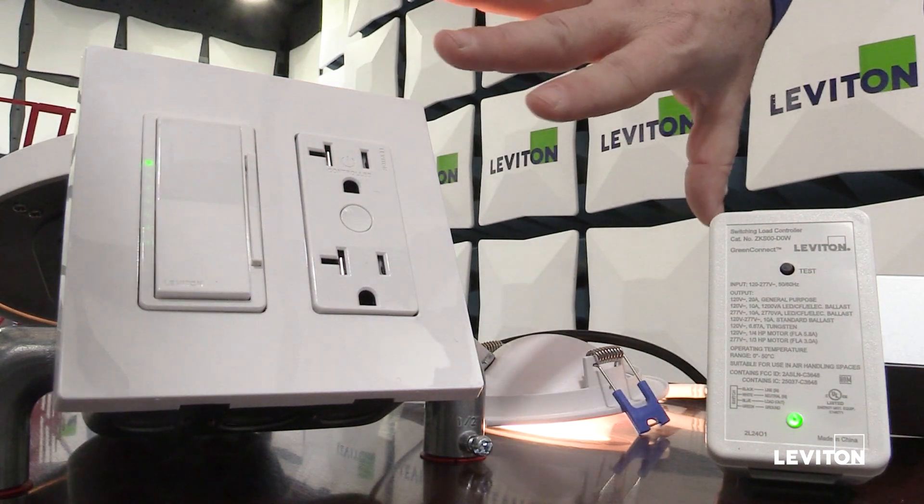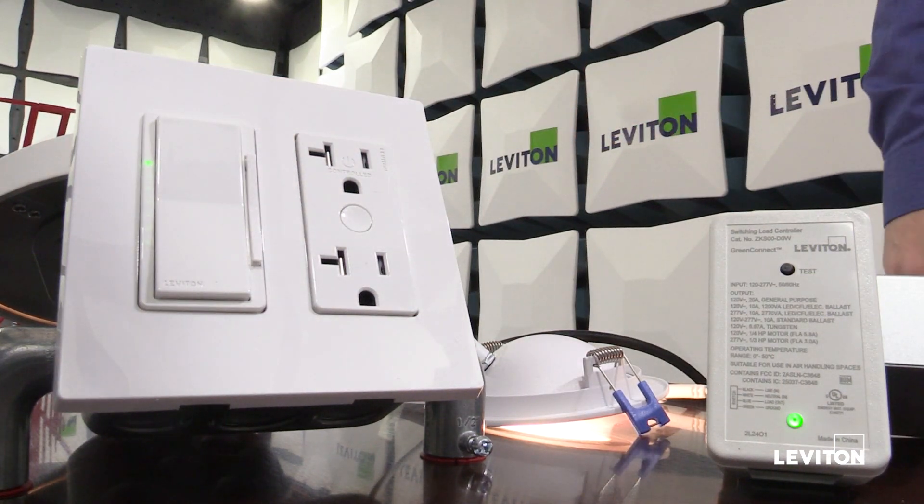Another indicator is that the LED has now begun to blink green slowly. So right now, just observing my device, I can tell that the network is open and ready for another device to join.